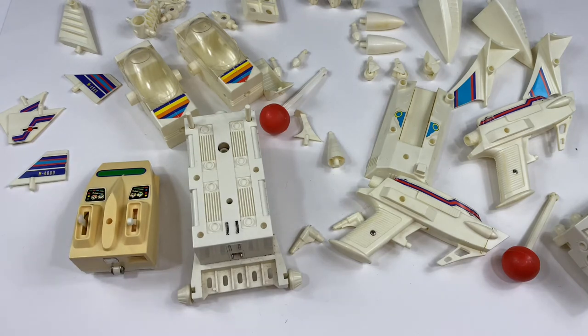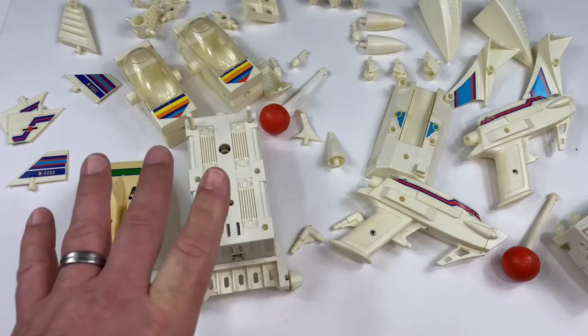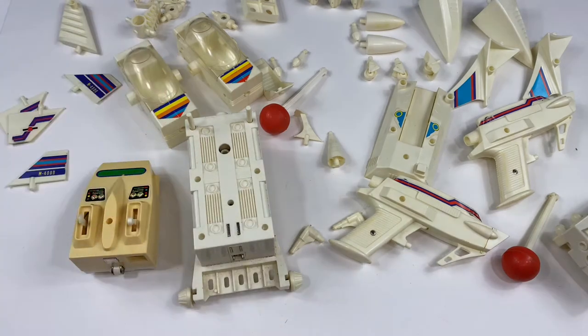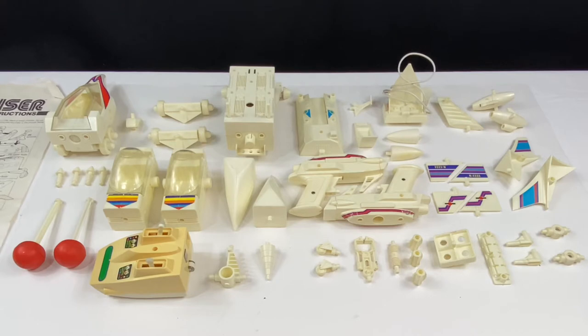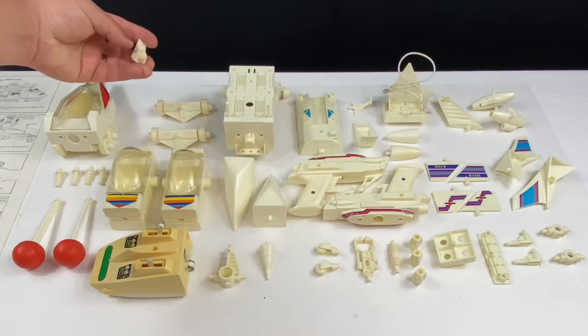Now that we've repaired everything and we know the motor and remote control are working, let's put this all together. I'm going to organize the table a bit, take a look at the instructions, and we'll put this thing together. I'm back and I've got everything laid out. The instructions show all the parts from the sprues when it was new, and it's kind of random how they numbered everything, so I've made it a little more comprehensive so that when you're grabbing stuff it's easy to find. So this is number one.